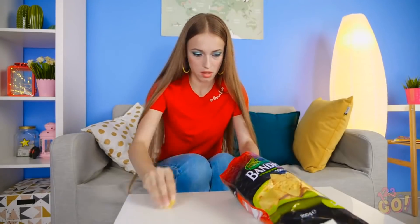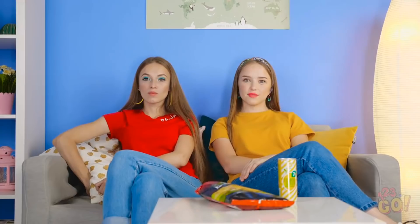These are mine. Way to be stingy, Lily. Lily said not to touch her chips, but she never said anything about her toys, did she? Time to have a little fun.